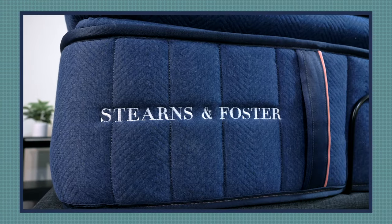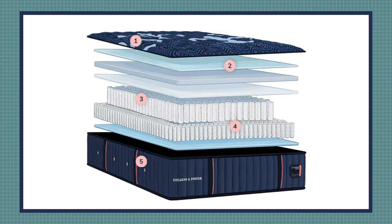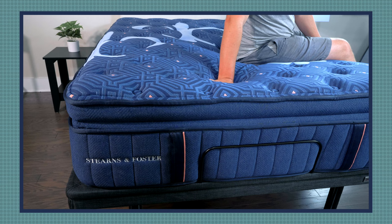Hey guys, Martin here from Mattress Clarity. Are you looking for a more luxurious mattress with a nice hybrid design? If so, you have come to the right video. Today I'm talking about the Stearns & Foster Luxe Estate mattress. I'm going to take a look at its construction, my experience with it, who it's a good fit for and who it's not a good fit for. Let's hop in.